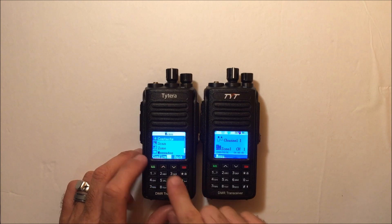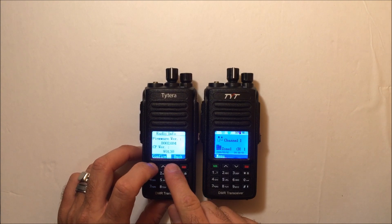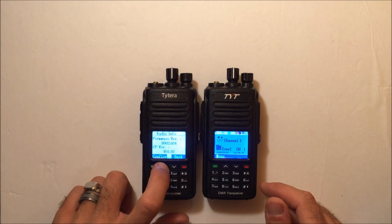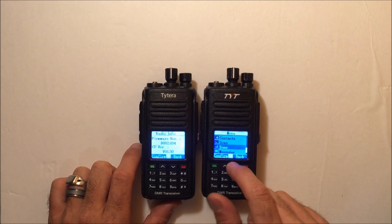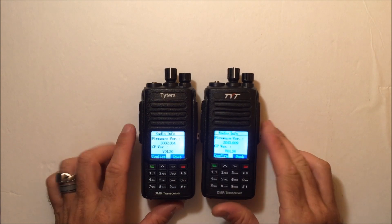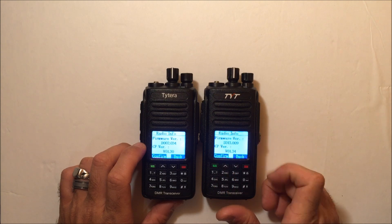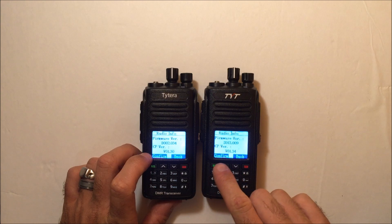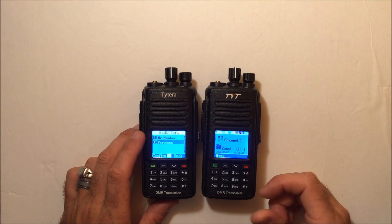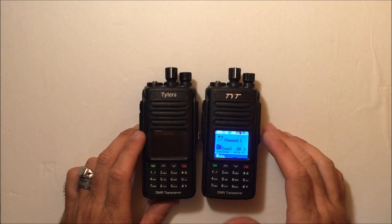Going into the utilities and radio info, the version of this one is D002.034 and the CP version is 1.30. And looking at this one here — the utilities, radio info — you do see it is a different firmware: S013-009 on the 390 GPS, and the CP version is different as well. So it does have some sort of different firmware with it, and that is probably why you can't use the MD380 software with this, because this is totally different with the GPS.